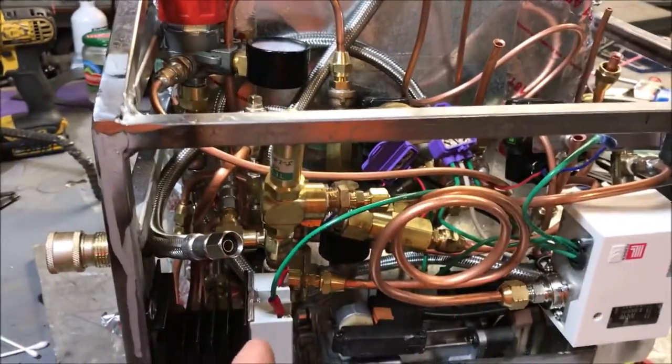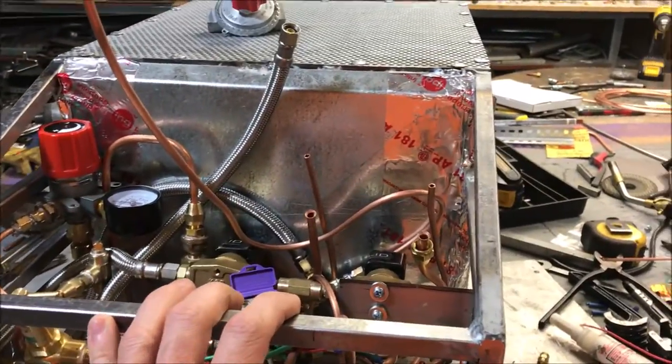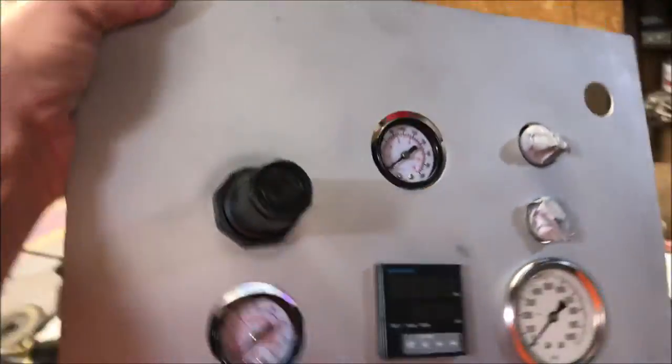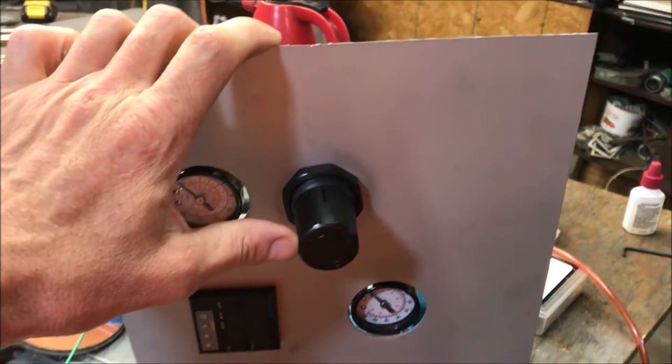I have to have that thing running at 80 PSI. I did a test before I threw it in here and I'm glad I did — I ended up having to go with this regulator right here. So we'll take a quick look at this regulator and see what I'm talking about with these pressures.